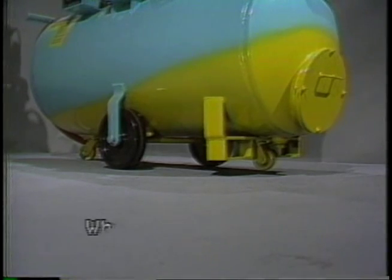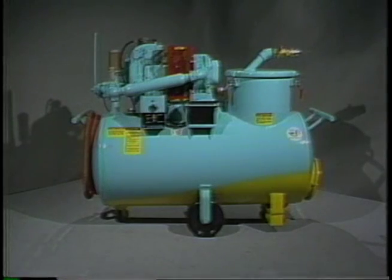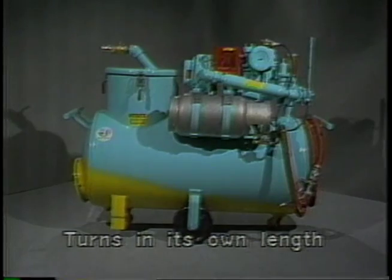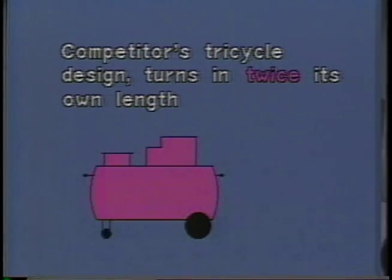Another convenience feature is the wheel design on our push-around models. The main supporting wheels are located at the center of the sump sucker and there are casters on each end. In this way, the unit is easy to maneuver and will turn around in its own length. With our competitor's tricycle arrangement, where the main wheels are at one end with a caster at the other, the unit turns around in twice its own length.